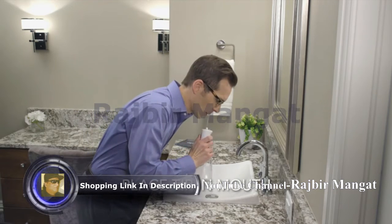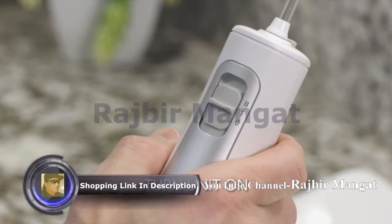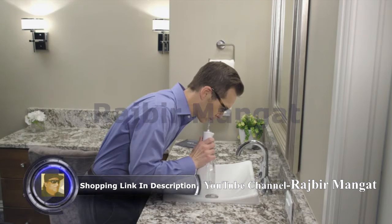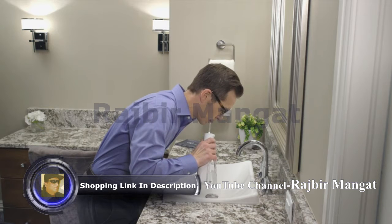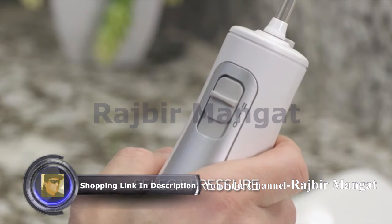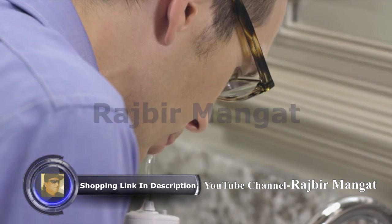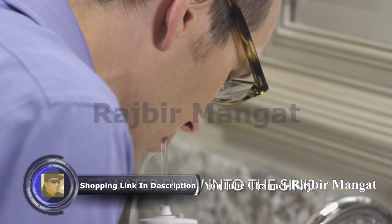To start water flossing, place the tip in your mouth, lean over the sink, and slide the pressure switch to the lowest setting. Turn the pressure to the setting that feels most comfortable to you. The Cordless Freedom has a low and high setting. As you floss, close your lips enough to prevent splashing but still allow water to run freely from your mouth into the sink.